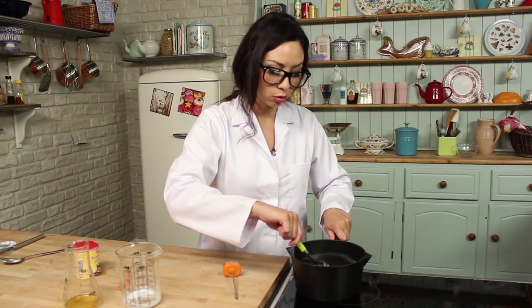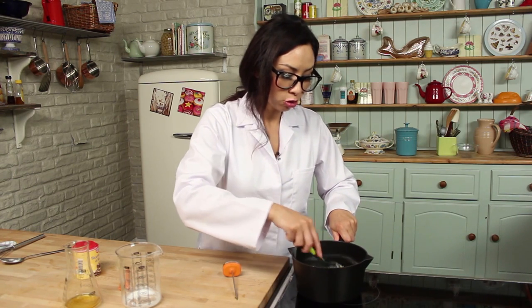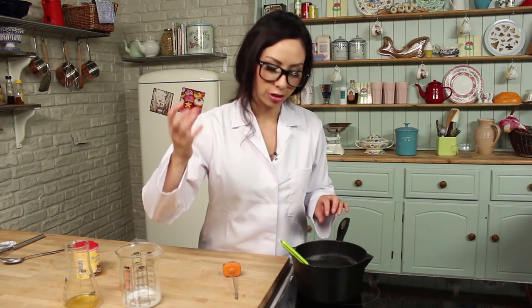Did you know that normal table sugar is actually called sucrose? This is a disaccharide molecule formed from one molecule of glucose and one molecule of fructose put together. And golden syrup is another form of sugar, but it's an inverted sugar.